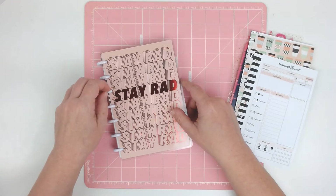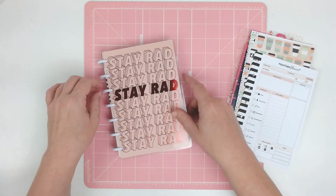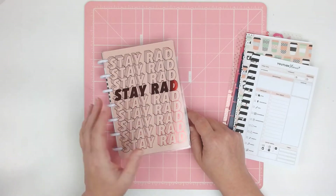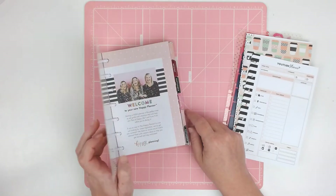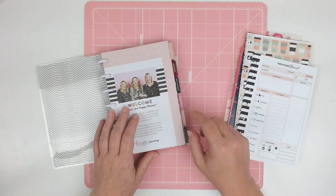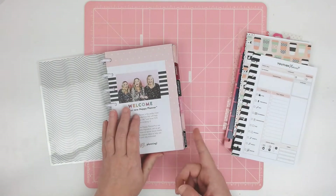So instead, today you're getting my 2021 setup in my mini Happy Planner. I ordered this on Cyber Monday — it was kind of an impulse buy, not going to lie. But it was like $6.99 I think on sale, and I think they still have them on sale. The reason why is because it's actually a 2020/2021 planner — it started in July and runs through June of 2021.